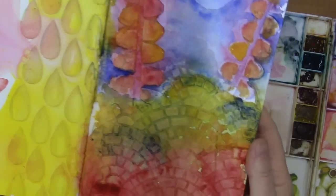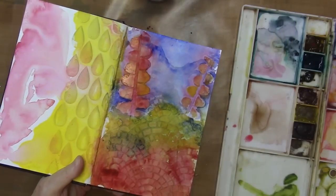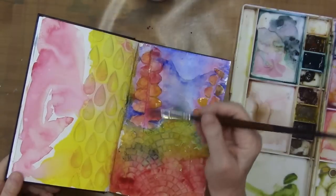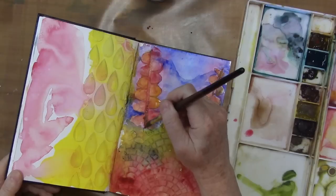I did get some awesome effects and I've got a nice start to my journal page here. I wanted to see what happened if I added some brown here to make this more like massive flowers.